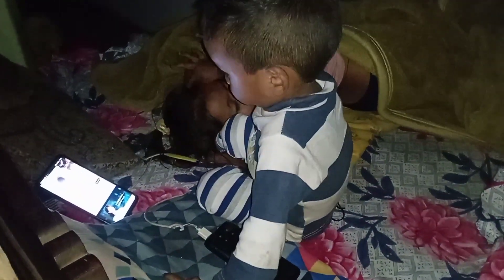What is the name of the house? What is the name of the house? Where is the house?